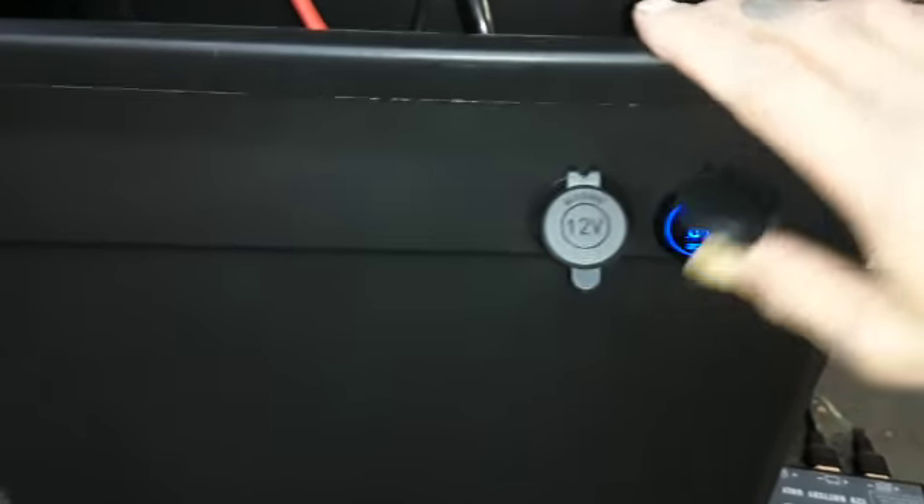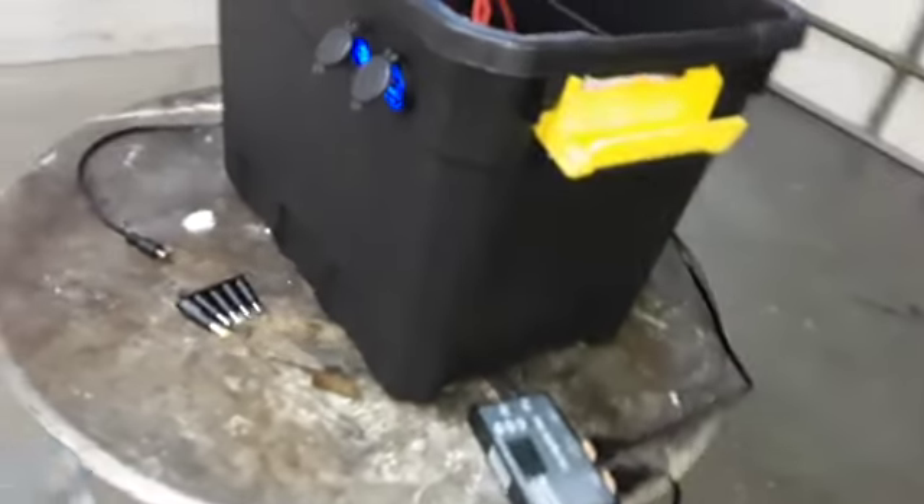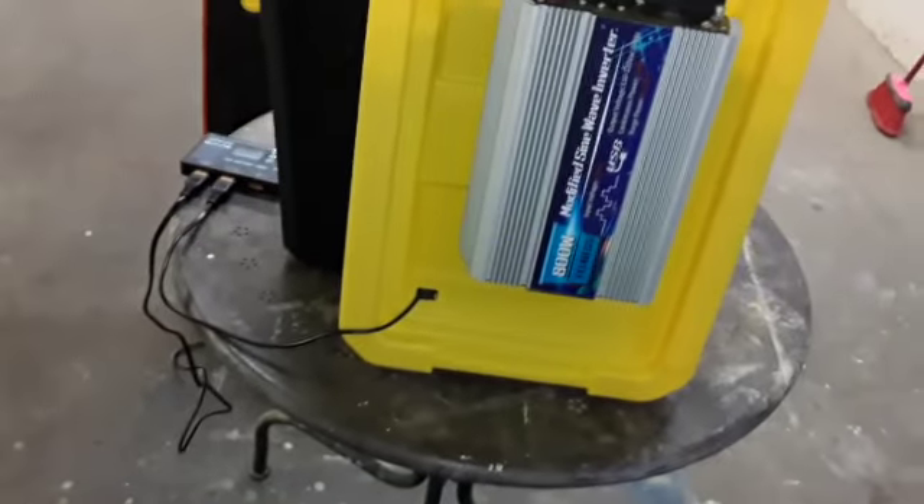His were just regular cigarette lighters, like you'd find in a car. I got this on Amazon. One's a cigarette lighter and the other is two USB ports, so you've got two there. And on the other side of the inverter, you've got another one. So altogether you've got five USB ports on here.